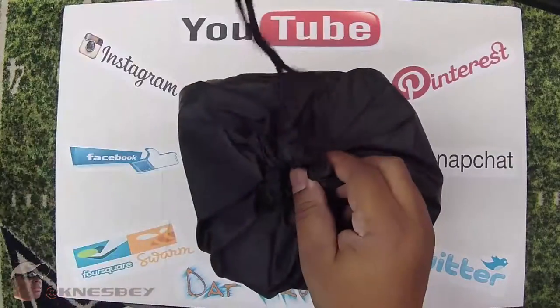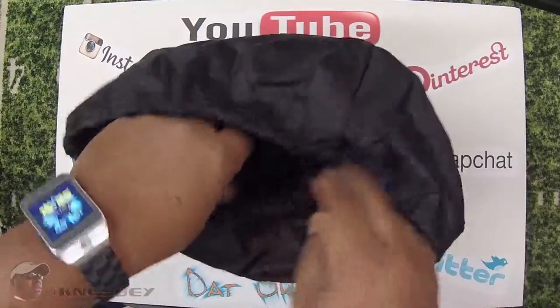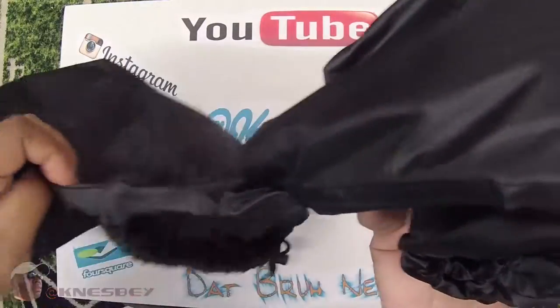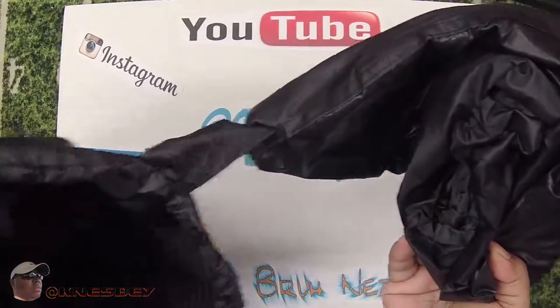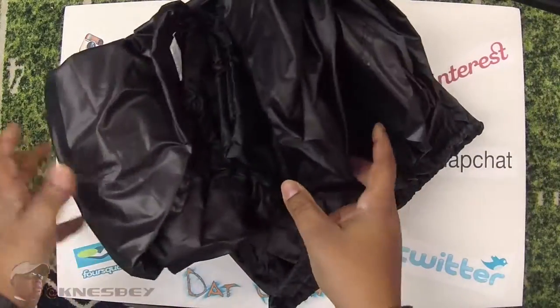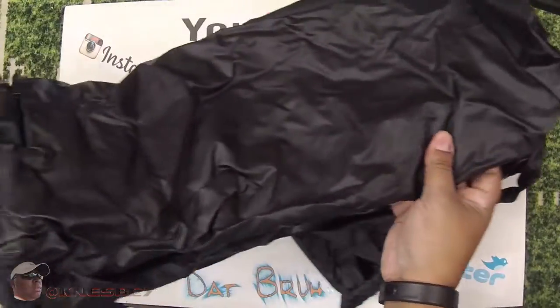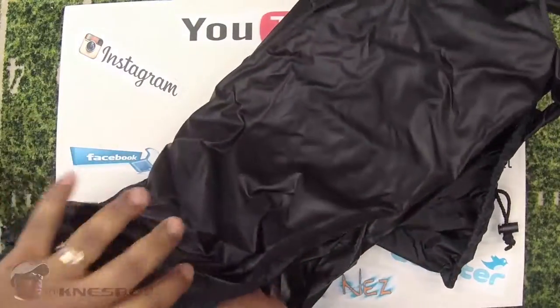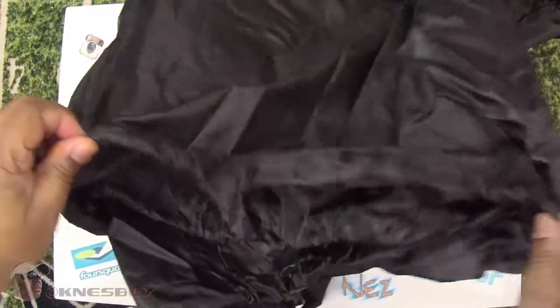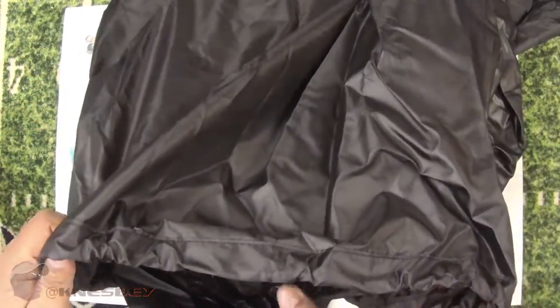Now let's get into this bag and see what we're working with. I'm liking the material of it. Oh, the bag is connected — that's a pretty smart idea. It's connected to the cover so you'll always have the bag, and when you take it off you can put it right back in the bag. It's like a vinyl-type material. It's got a stretchy elastic string at the bottom so it has grip underneath and keeps it snugged in.